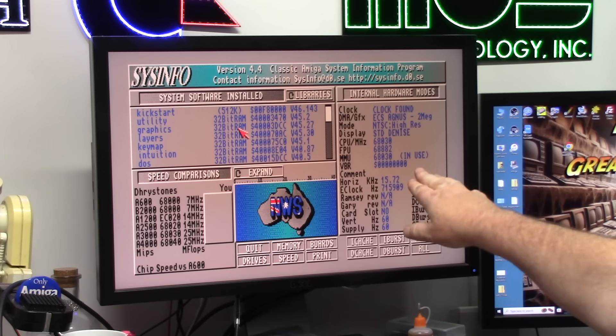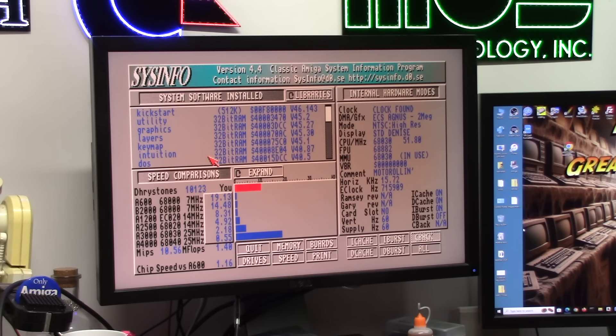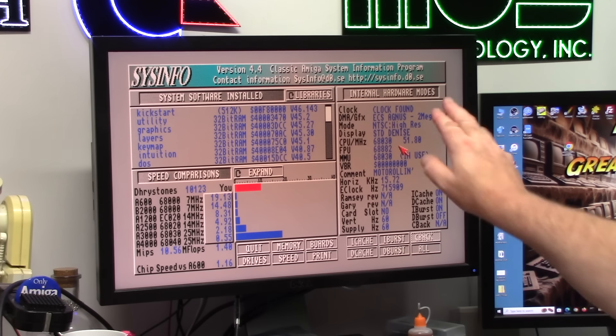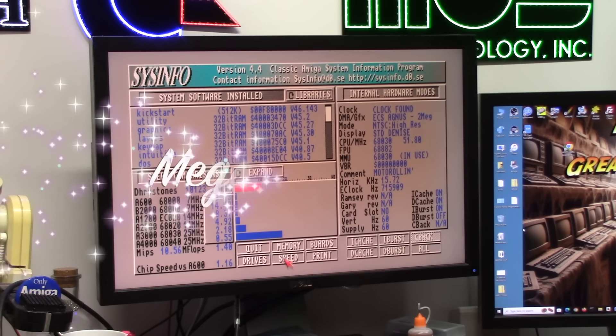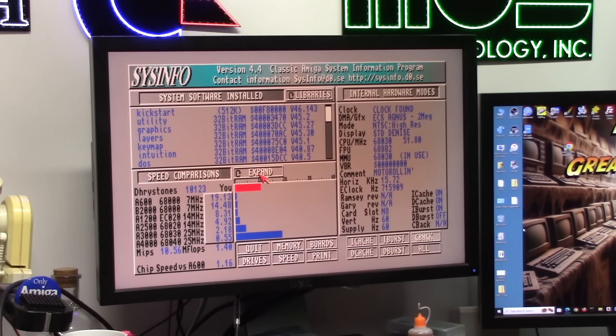We are 60 MHz, 030 at 882. This is jumpered for 50 MHz. Let's hit the speed button. It's an 030 — 10,123 drystone per second, 10.56 MIPS, and 1.40 million floating point operations per second. 1.16 chip speed A600. 51.8 MHz. Memory: 128 megs, 32-bit RAM. Remember, this is an Amiga 2000 — 1 MHz chip. Awesome.